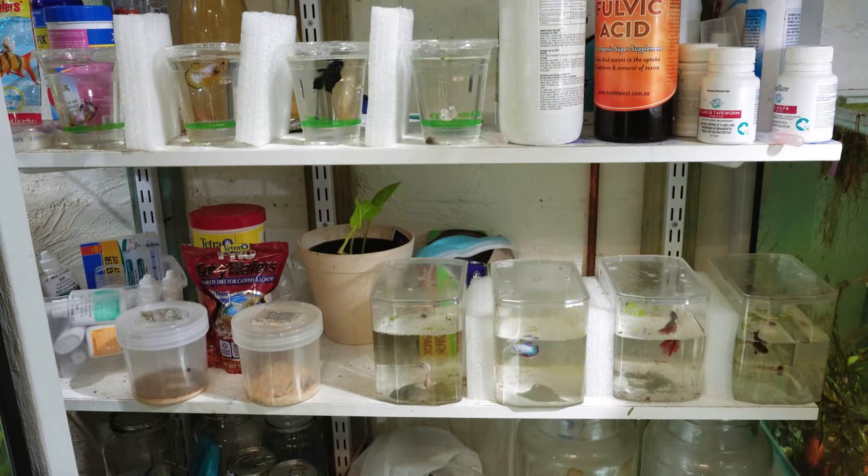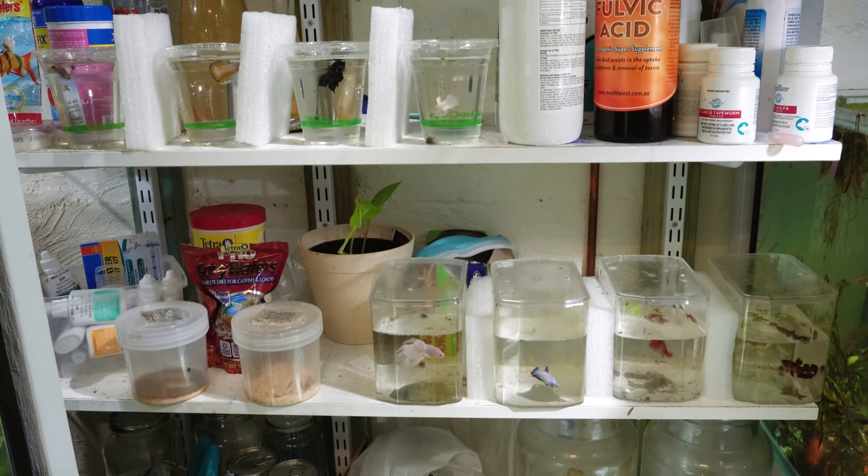I'm also feeding these guys lots of live blackworms to help condition them, and I am changing the water in these cups daily, which is very annoying, but I don't really have anywhere else to put them at the moment. Until I sort out a few other tanks, they'll just have to live in these containers temporarily. Hopefully I get these guys to breed very soon — you guys can be expecting a lot of betta breeding content coming up.